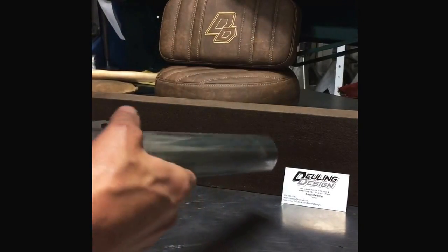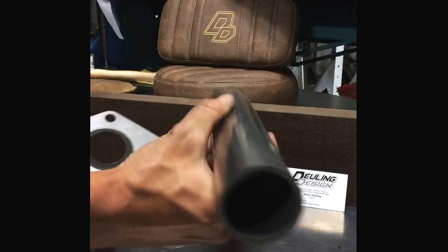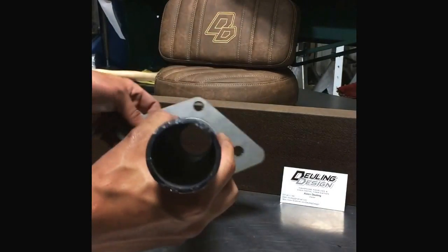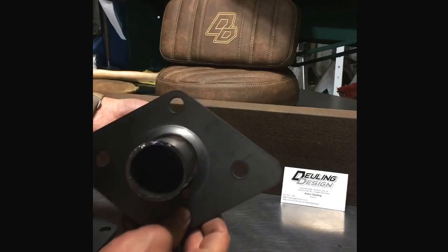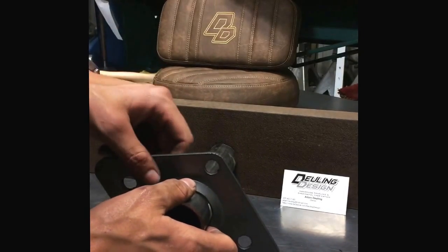These are for when tying a roll cage into your frame rail. You're going to take that tube from your cage. Before you weld it on, you're going to slide one of these plates over it. You're then going to weld your tube to your frame.